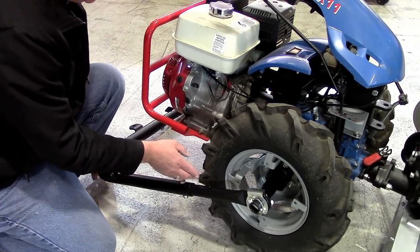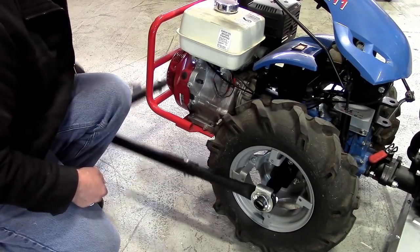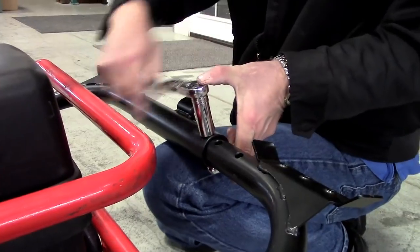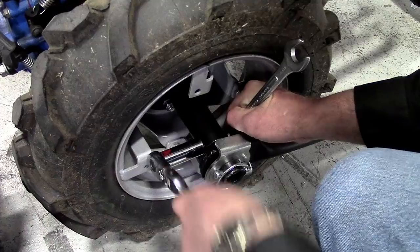Finally, verify that the frame moves freely up and down without contacting the tractor tires. If so, tighten the nuts and bolts along the U-frame to fix this position, as well as the bolts that secure the support extensions to the wheel supports.